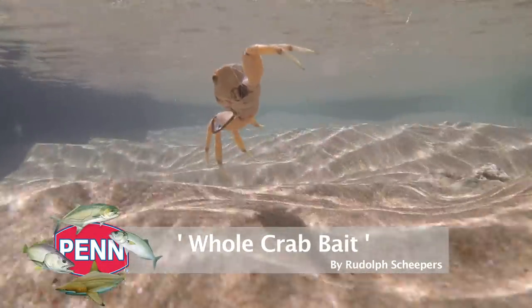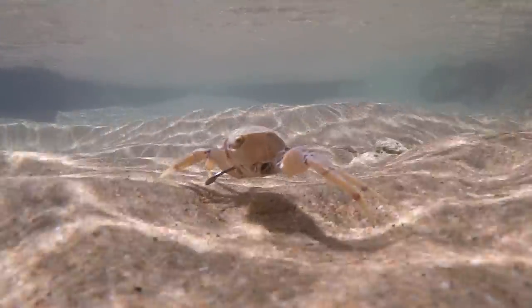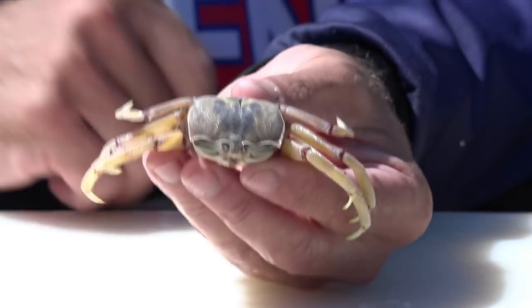Hi guys, today I'm going to show you a nice little crab bait. Crab is something we find all along the South African coastline and in my opinion it's one of the underutilized baits. Fish live on crab, so it's a natural food and it works very well. The bait I'm going to show you is a whole crab bait — very easy to rig, very simple, and as I said, very effective.